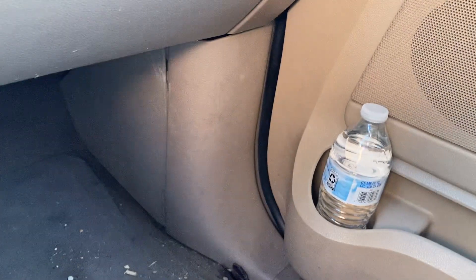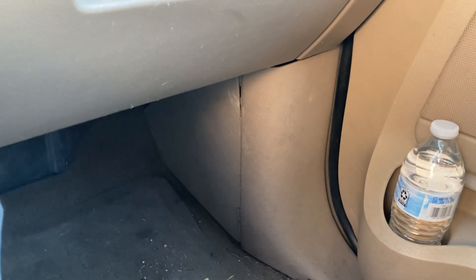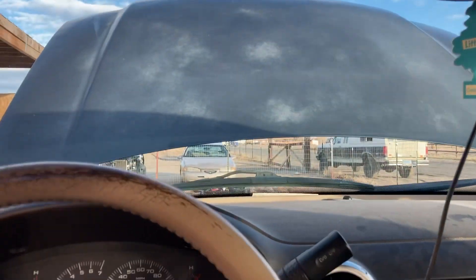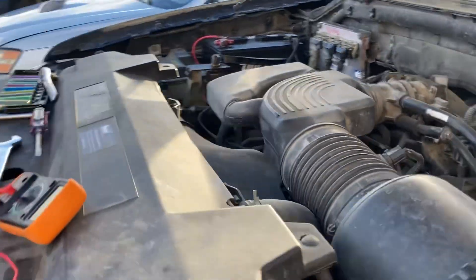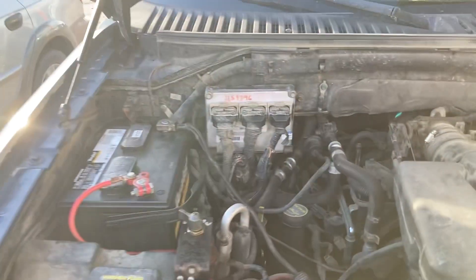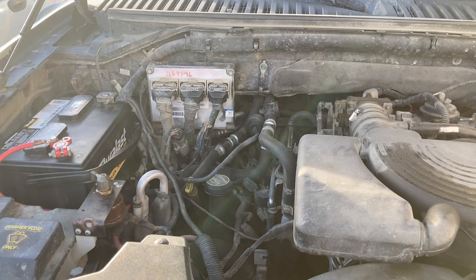Some PCMs on some Fords are way down there in the kick panel — on this vehicle that's where all the fuses and relays are. Some older Expeditions and F-150s have the PCM down there. Different years of Expeditions and F-150s have the PCM located in different places. For this one, it's under the hood, which I just showed you — PCM, right there under the hood. Alright, well I hope this video helps you all out. Take care and mad boosting.